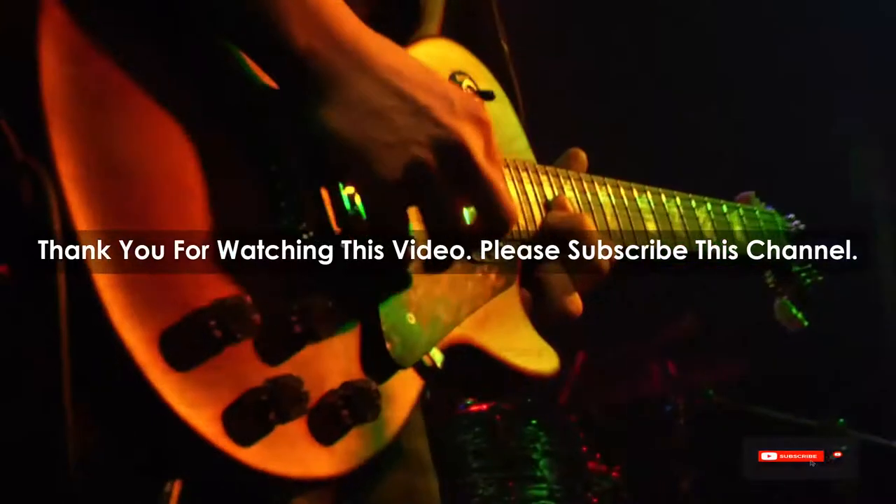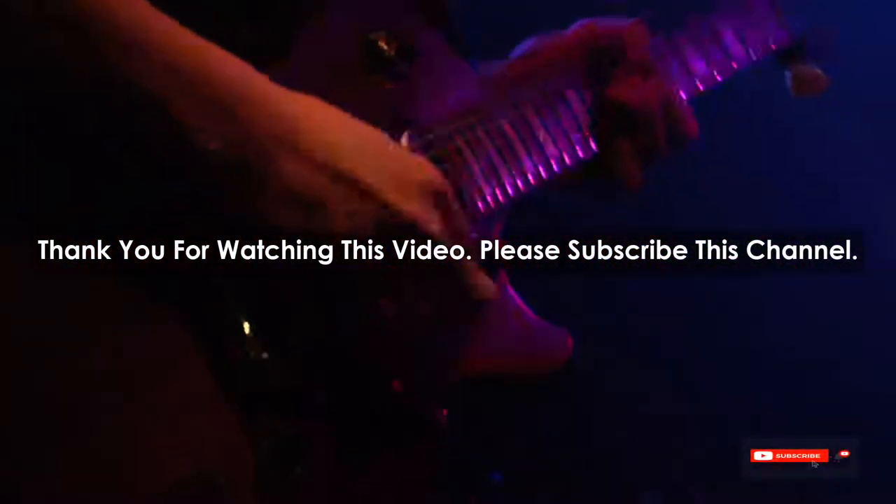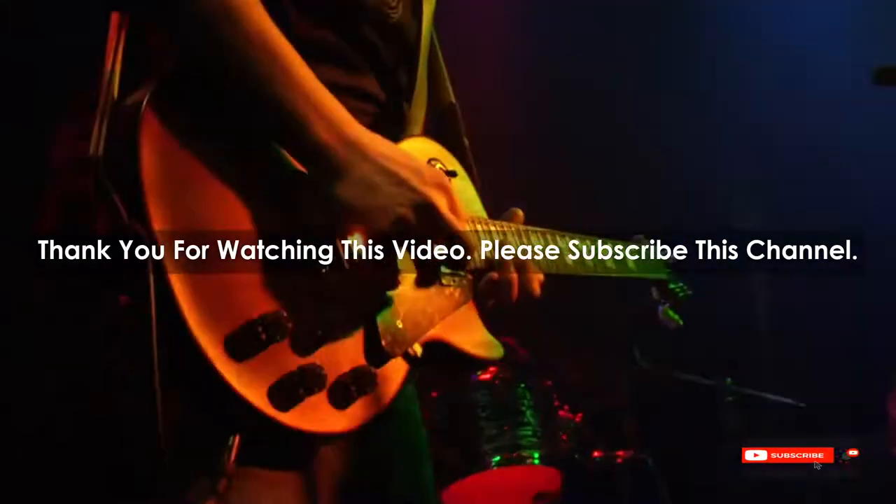After watching our short list on the best guitar starter pack, you may now have a clear understanding of which one you should buy. Check the description below for the product links of the best guitar starter packs mentioned. Thank you.